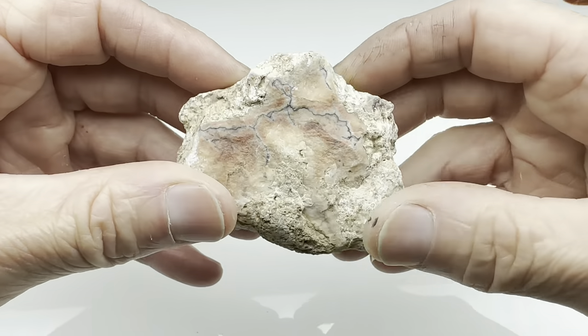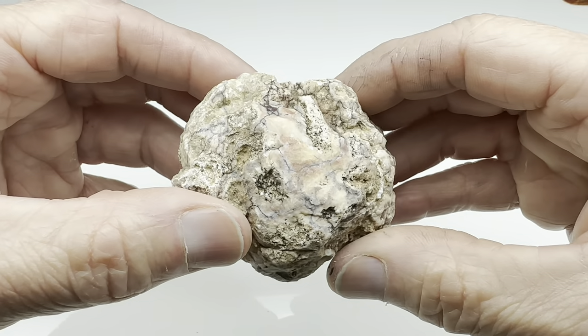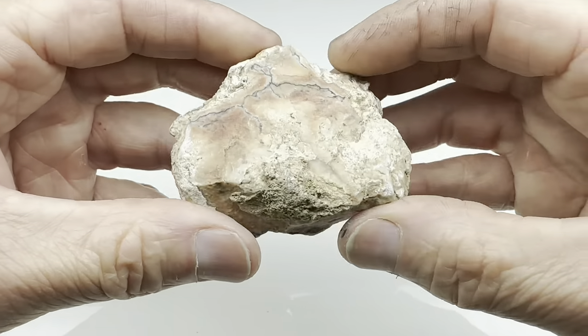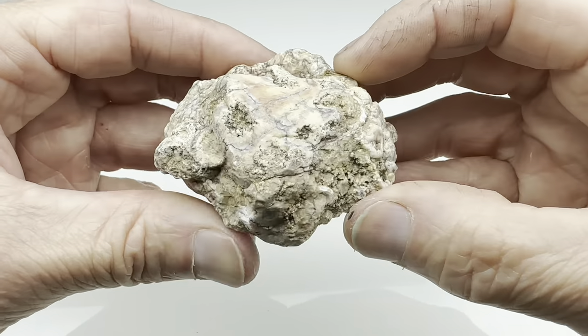Hello fellow rock lovers. Look at this interesting rock. This came from a collection of rocks I just received from a Facebook seller — a bunch of miscellaneous rocks. I don't know what this one is, but it looks interesting on the outside. You can see that sort of a vein running through it.